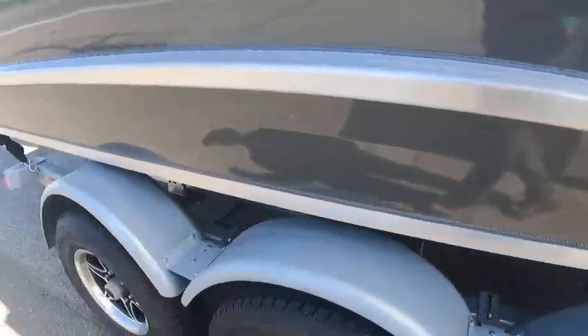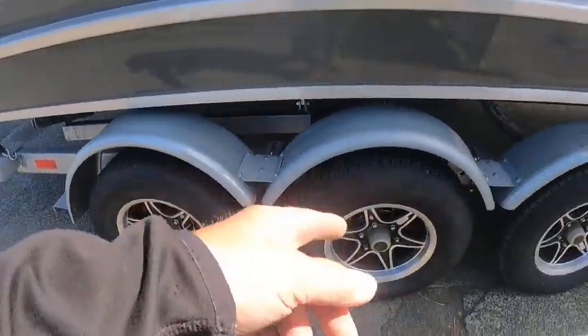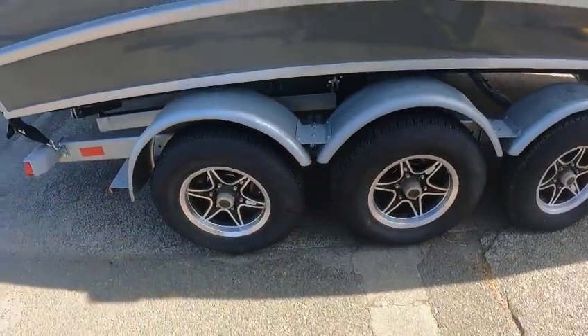Bilge for the front, front diesel heater exhaust, galley heater vent, sink drain. That's the midsection overflow, probably right there.